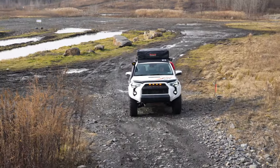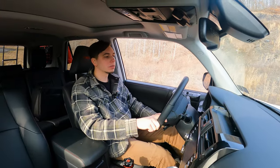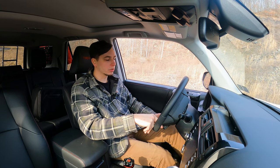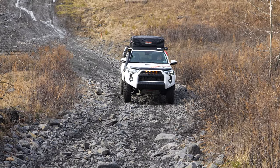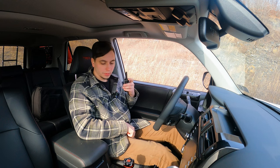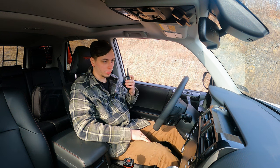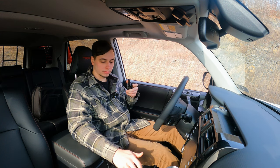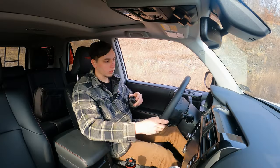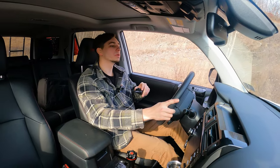I currently have it in 4-high. I might have to go down to 4-low. It's a decently rocky trail but the rocks aren't super big. The incline is pretty serious though, so I am going to put it in 4-low because I feel like I am just going to burn up the torque converter. You better be in 4-low with it locked because it is pretty bad up here. Had to go into 4-low — definitely a lot easier now. Should have just gone in 4-low to begin with.